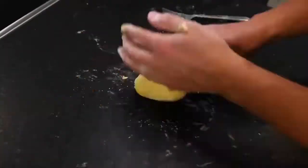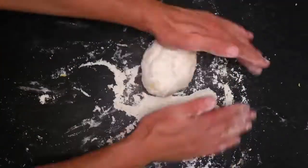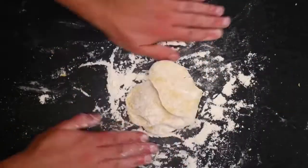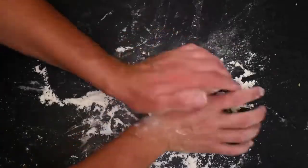Once it is together, but becomes too sticky to work, I'll dust on more flour. With pasta, you generally just knead in however much flour the dough can take. And my basic technique is to gather up my ball and then lean into it with my body weight.